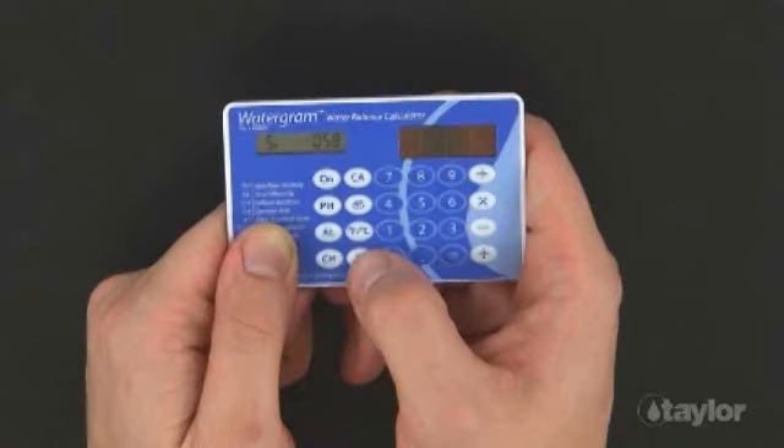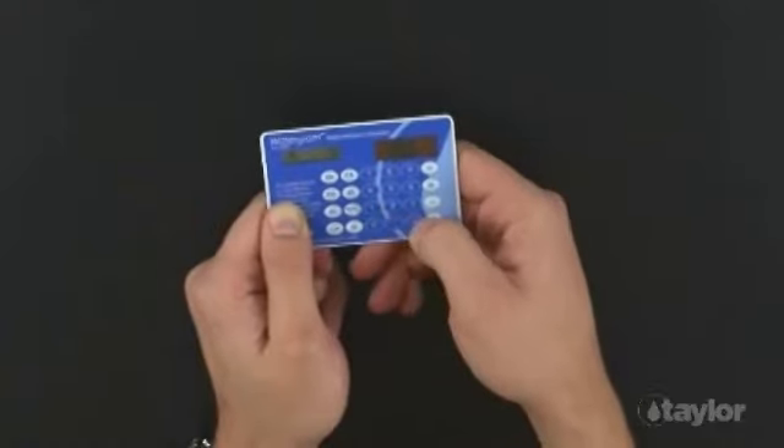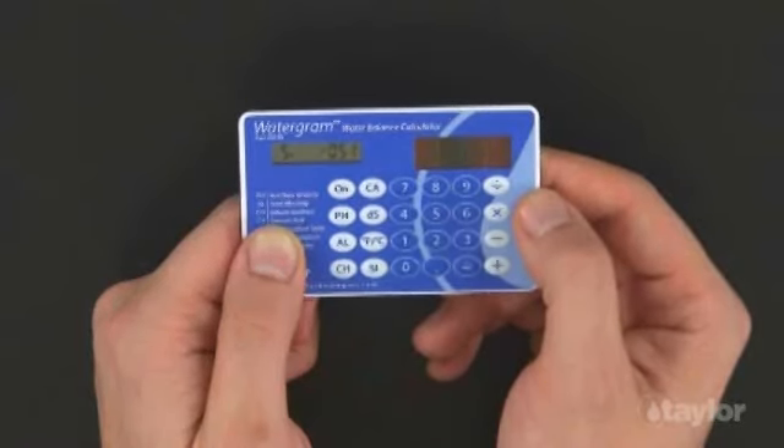In this scenario, all the chemical parameters are within established guidelines, yet the SI indicates treatment is advisable. The easiest, least expensive parameter to adjust would be total alkalinity, but which should be the target? To find out, do not clear the present values. Instead, press only the AL button to adjust this value. It will show you previously entered 70 for total alkalinity. Now enter 80 and press the Equal button. Press the SI button — you will see the index has fallen, but only to negative 0.51.